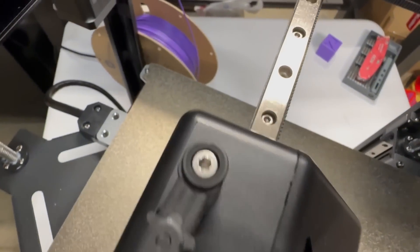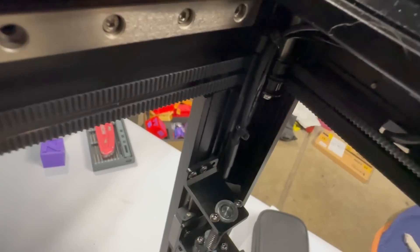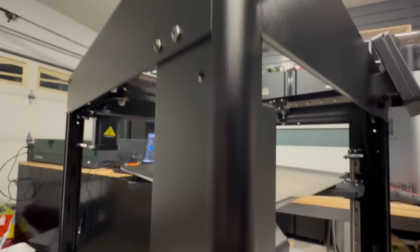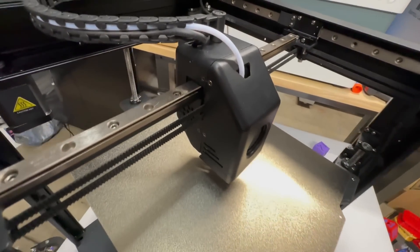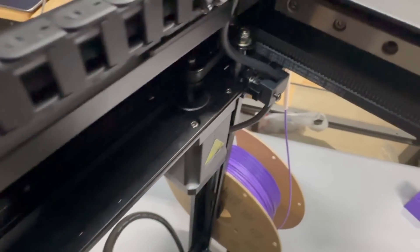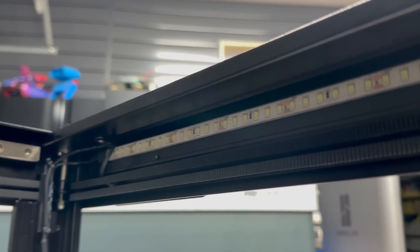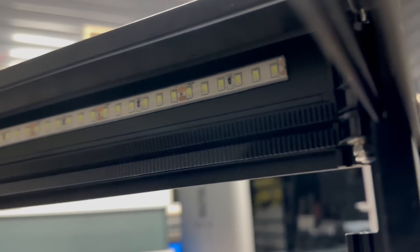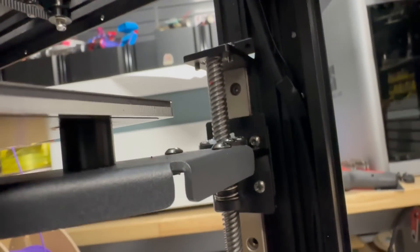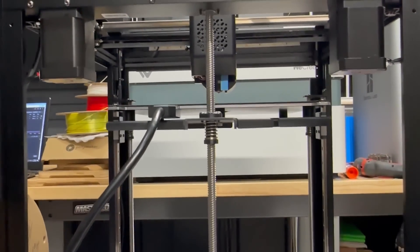Nothing on here says it was slapped together — I will totally disagree with that. You have custom extrusions for this machine, linear rails all over, and cable stays that are custom for this — no, I do not say this is slapped together. You have a nice little light bar to light up your area, and I think it's built really, really well. I also like that we are past leveling knobs — it should be engineered enough where we don't need them on the bottom of a bed.